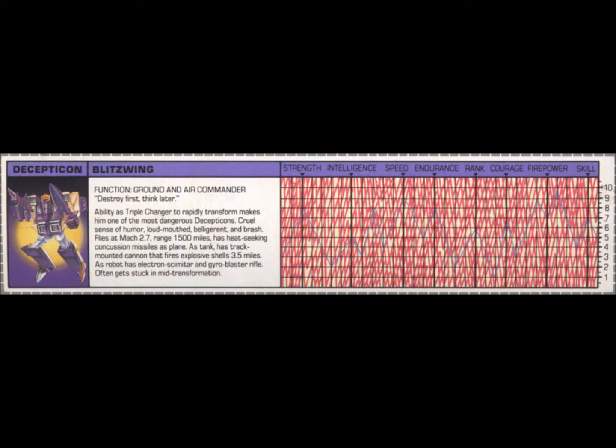Before we get into the review of the actual action figure itself, let's take a look at Blitzwing's tech spec. His function is ground and air commander. His quote is 'destroy first, think later.' Blitzwing's ability as a triple changer to rapidly transform makes him one of the most dangerous Decepticons. He has a cruel sense of humor, and he's loudmouthed, belligerent, and brash. Blitzwing flies at Mach 2.7 with a range of 1,500 miles and has heat-seeking concussion missiles when in plane formation. As a tank, he has a track-mounted cannon that fires explosive shells 3.5 miles. In his robot form, he has an electron scimitar and gyroblaster rifle.